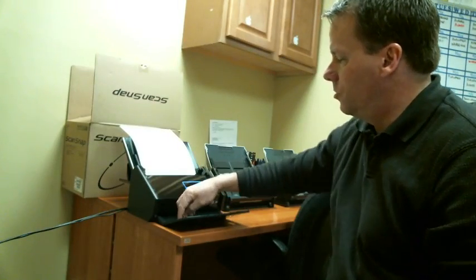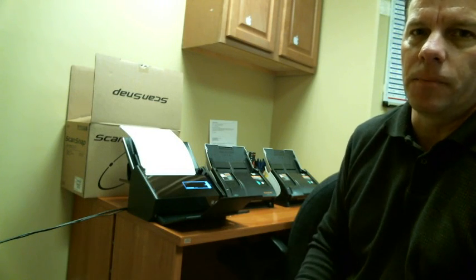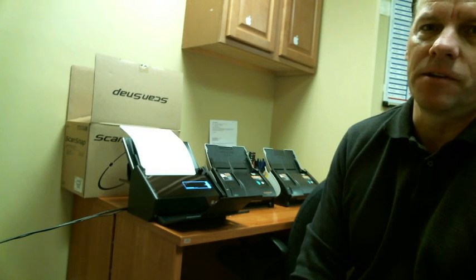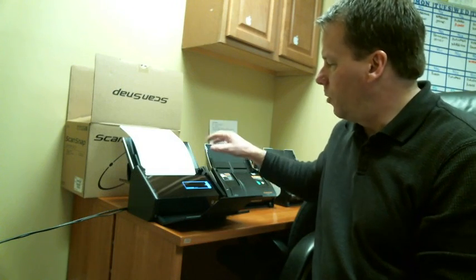Get a good quality sheet-fed scanner and put all your old paper files through it. The great thing about this scanner is it also comes with Adobe Writer, so you can convert all of your files to PDF right on the machine. You don't need to hold paper anymore.